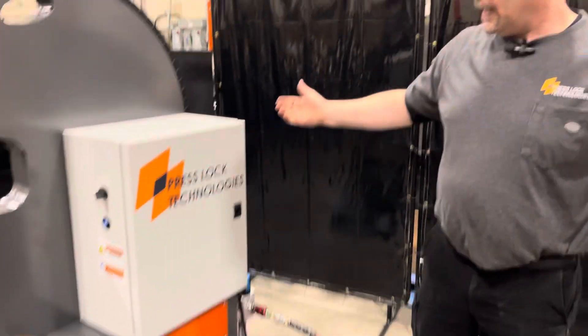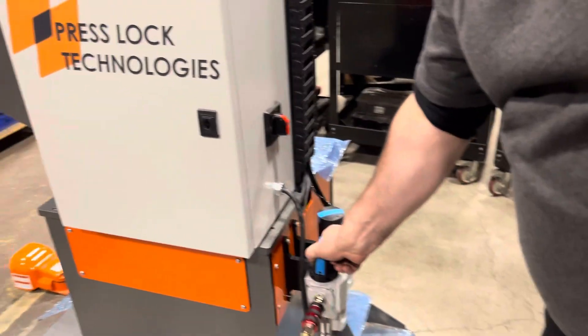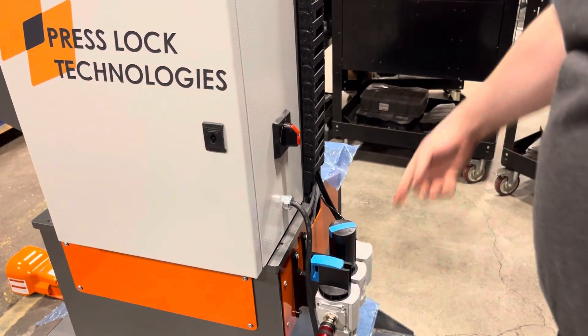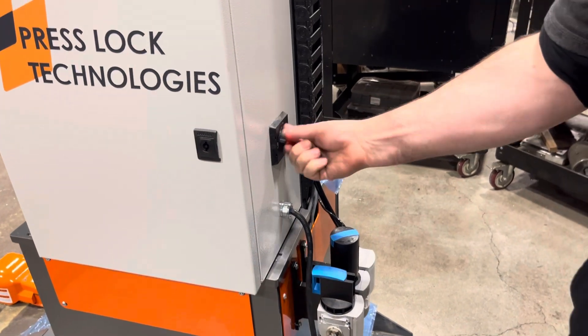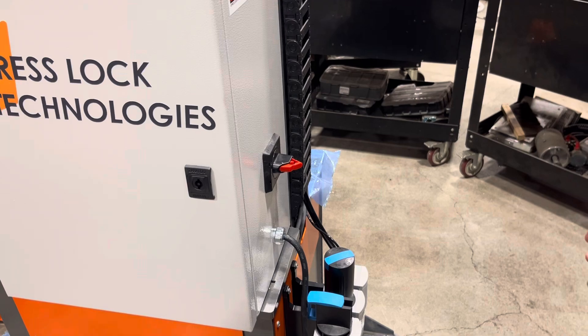We also have a pneumatic shutoff here. This one can be locked out and tagged out so you can do service. We have a lockout and tagout on the power as well. So it's a safe machine and it's a quick machine.